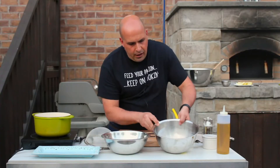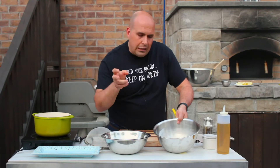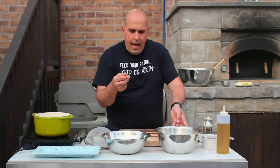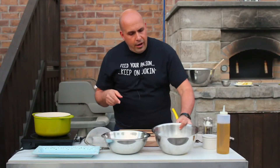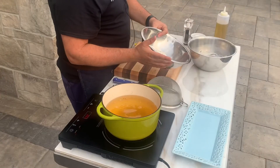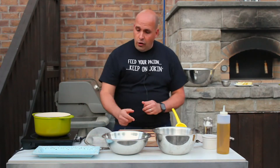I have some calamari that I've cleaned — I've removed all of the inner portions and cleaned them out nicely. I also have portions of the tentacle here. I've got just a little bit of buttermilk, which I've had the calamari soaking in. And over here I've got some flour, salt, and pepper for dredging. Simple ingredients, all in preparation for our frying.